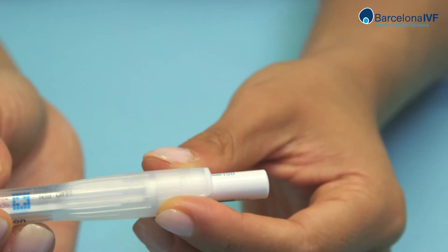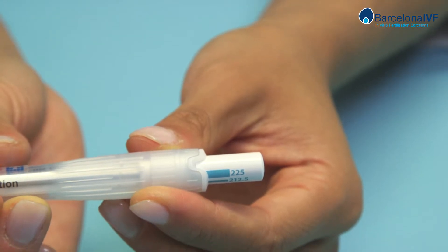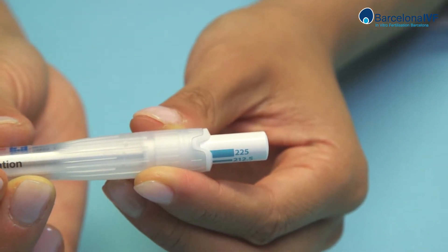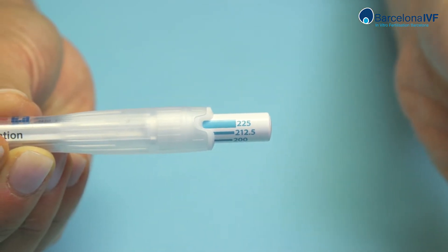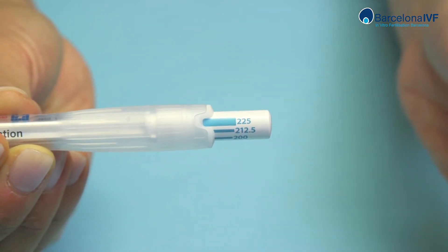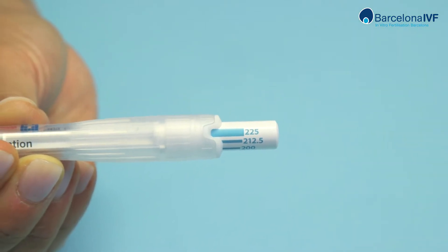You will see an arrow which will disappear from the screen when you do this. Turn the dose adjustment button until the screen marks the dose to be applied following your doctor's indications. The treatment is now ready for application.